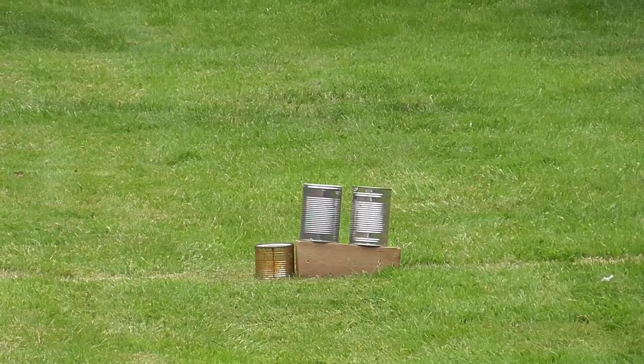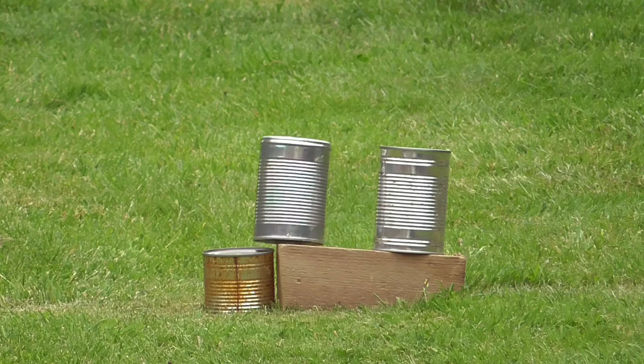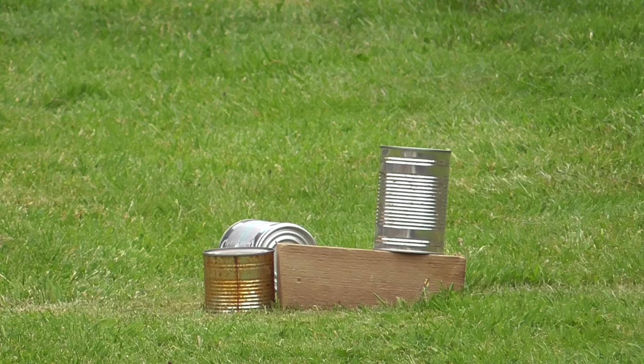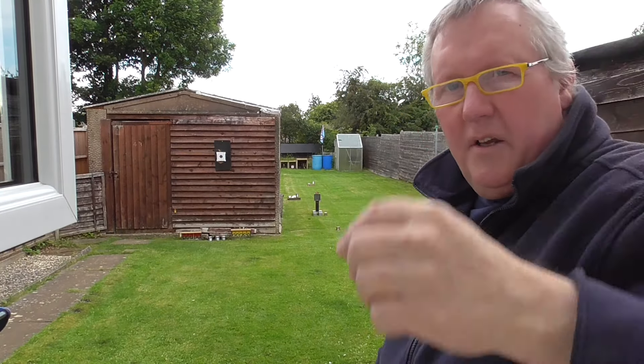I'll probably have to aim right near the top of them — they're a long way out, but I think it's capable of doing it. It is only a 4.5 inch barrel, smooth bore obviously, designed for BBs. So, 2 shots left — I think the aim point will be right near the top of the can, probably just over the top of the can actually. Oh, got one of them! So I'm not sure where the first shot went — it might have gone over the top, because I did aim a little bit lower for the second can. Yeah, that's pretty good.